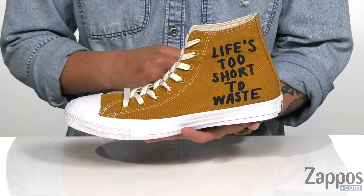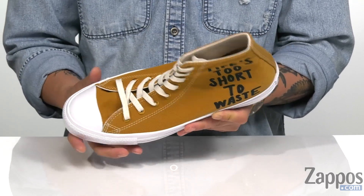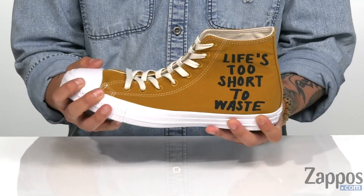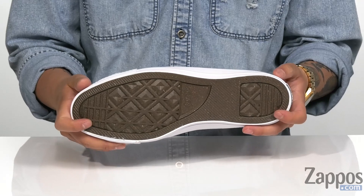"Life's too short to waste" is screen printed on the side. A cushioned footbed is going to make sure every step you take is a nice comfortable one. Vulcanized construction on the midsole keeps it super flexible, and it's all on top of a recycled rubber outsole.